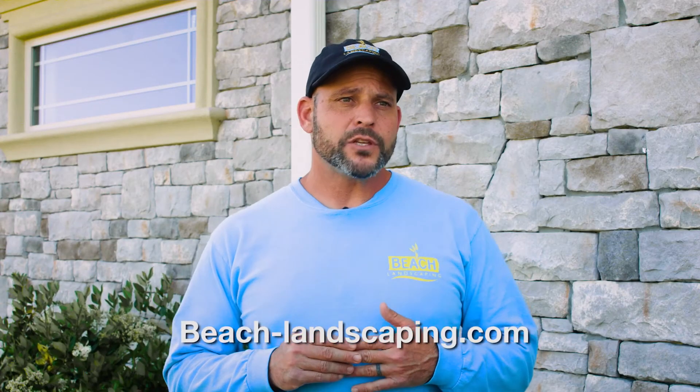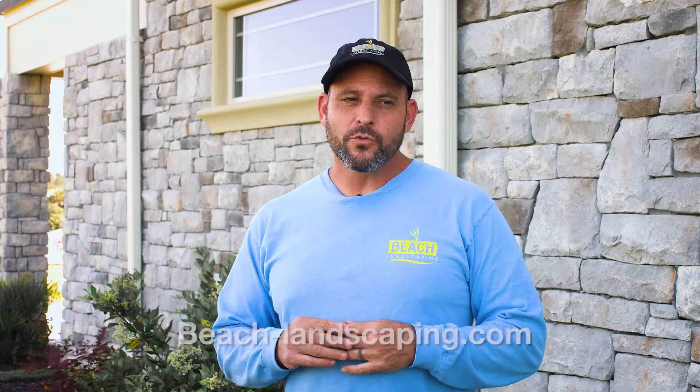If you have any questions or if you're trying to handle these issues on your own, we'd be happy to answer them for you. We can always be reached on our website at beach-landscaping.com. For more informational videos, please check out our Facebook page.